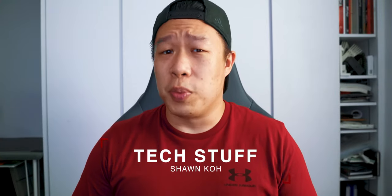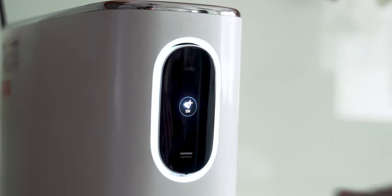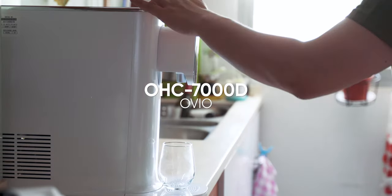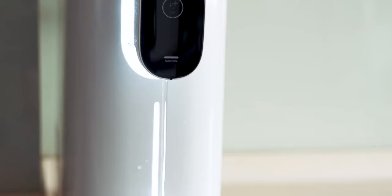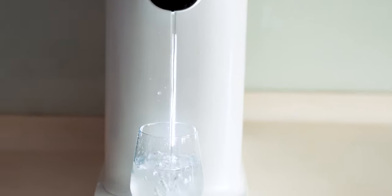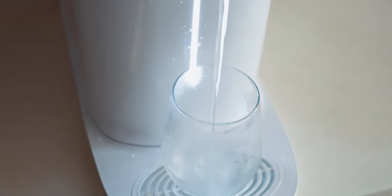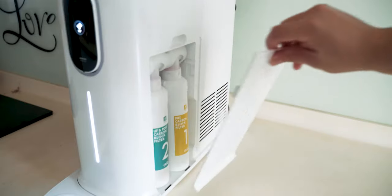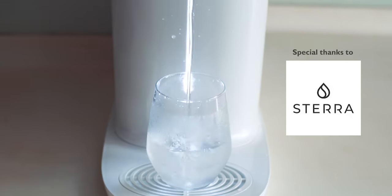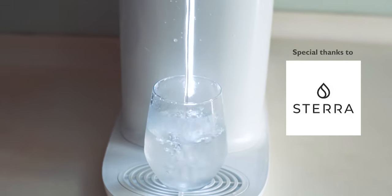Hey guys, hope everyone has been doing well. It's been a rough couple of months with everyone being locked up and stuck at home, but today I have a product that might make your life a little easier and a bit healthier. This is the OHC-7000D Water Dispenser by Oveo, a tankless water supply system manufactured from Korea that dispenses instant hot and cold water at the touch of a button. The water goes through a four-stage water filtration system that cleans and purifies your drinking water. This water dispenser is distributed by Steria, so a big thank you to them for sponsoring this unit to me for this review.